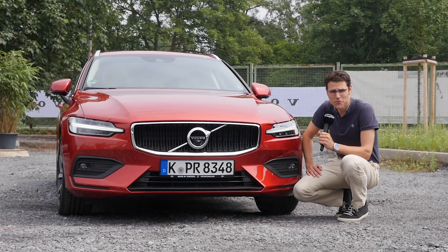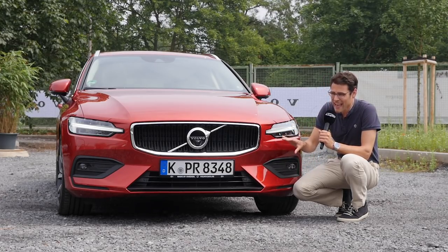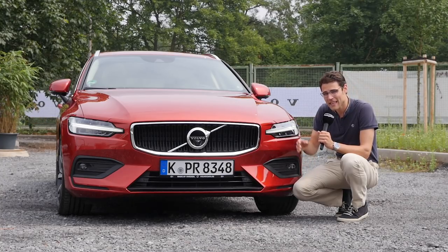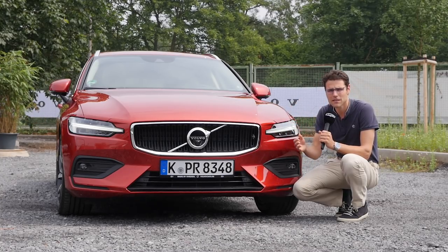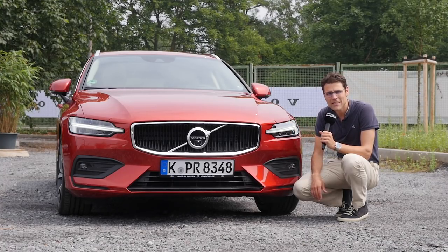The second generation of the V60 model lineup from Volvo is here on the so-called SPA platform — the same platform that the bigger models, the 90 series, so XC90, V90, S90 are using, and also the new XC60.